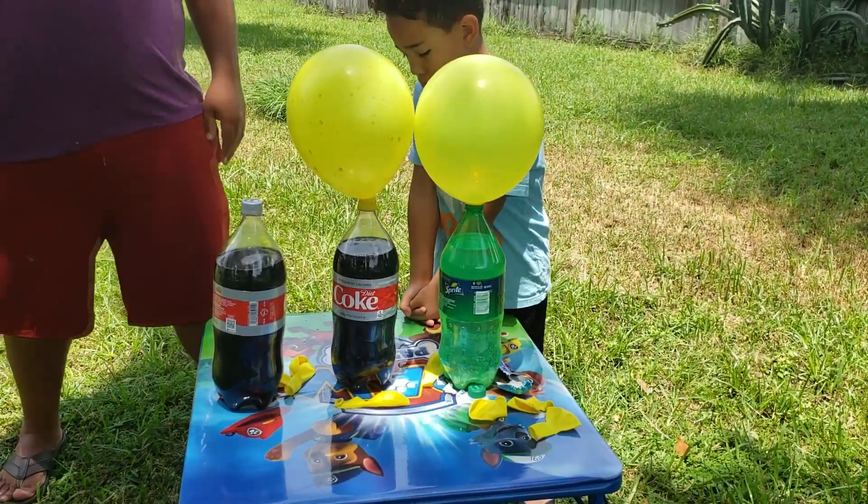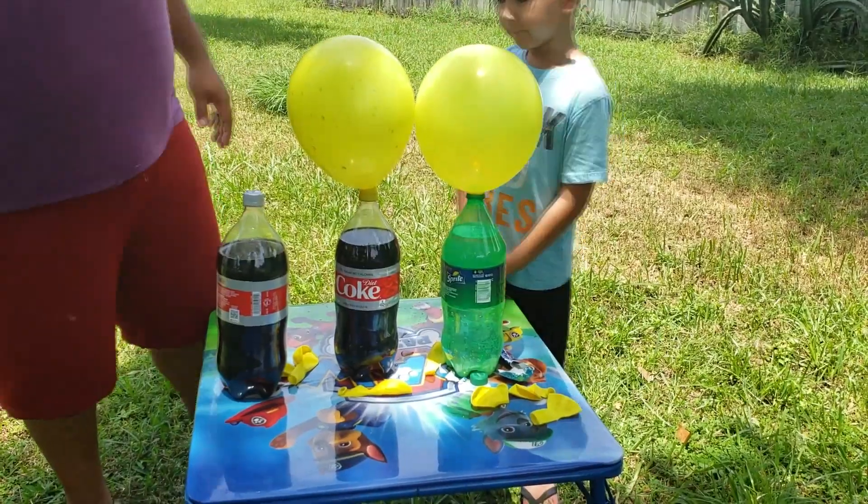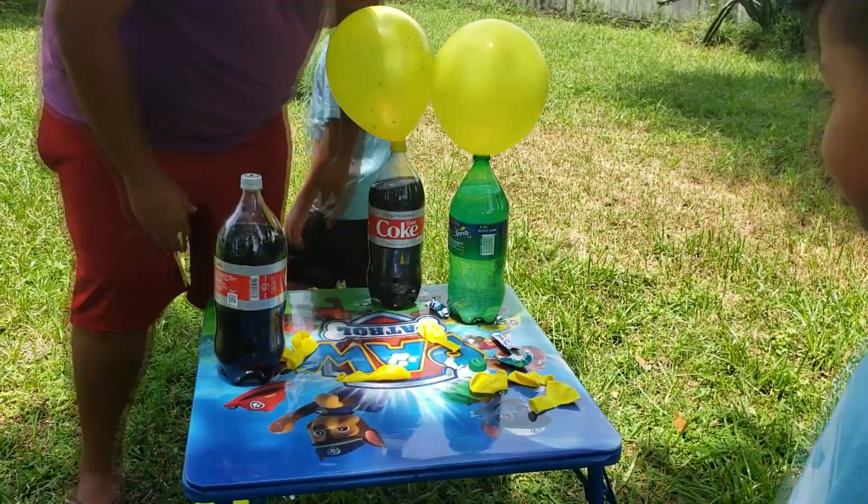All right, here we go guys, we have two balloons. Now this one is not going to be with any balloon — a little bit so long.